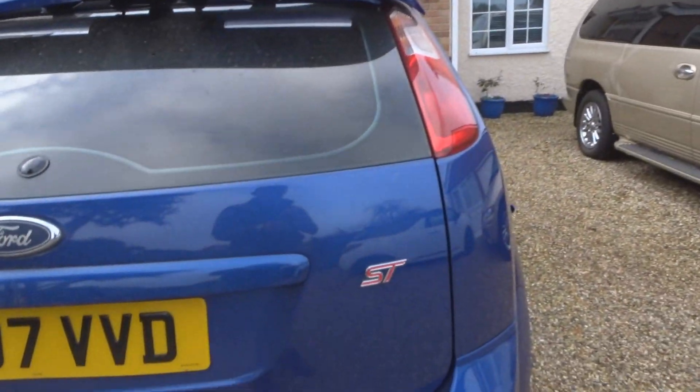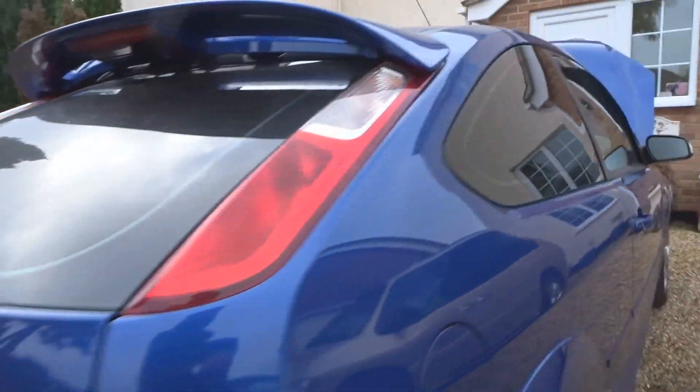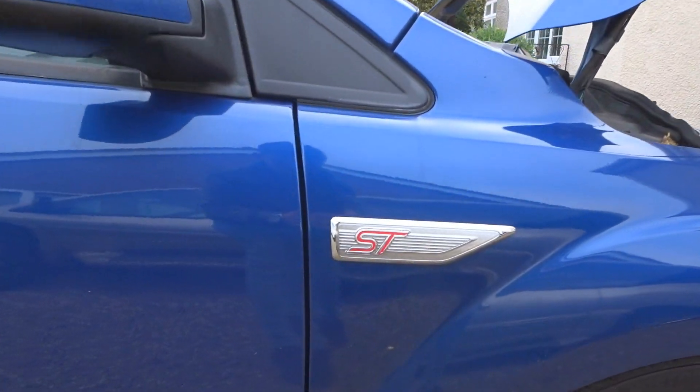Welcome back, sorry about that — my camera batteries did die. I managed to get the stickers stuck on and I think it looks pretty good, it's giving the car a nice freshen up. So that's the rear, we'll just show you the sides. As you can see, that looks much better. The stickers were quite easy, it was literally just a case of sticking them down.